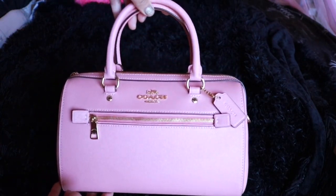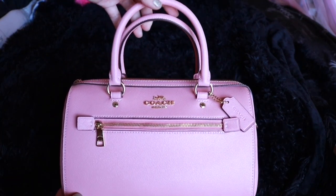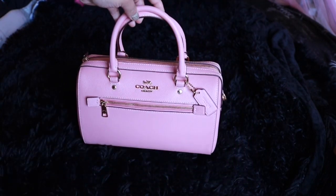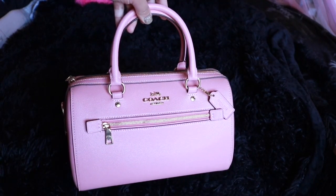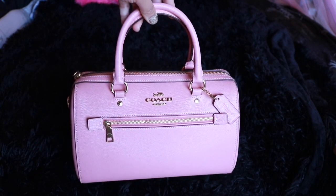Hi everyone! Welcome back to another video. I'm going to influence you to buy this product — it's not sponsored or anything — but this is definitely my favorite bag of all time.